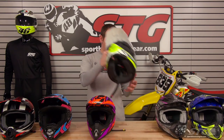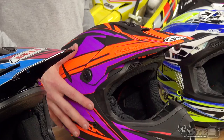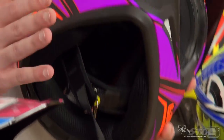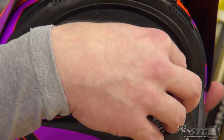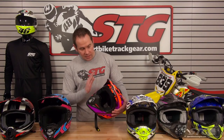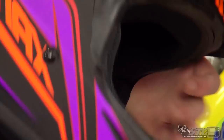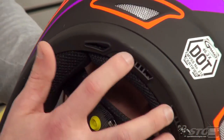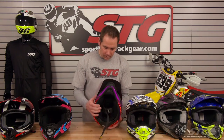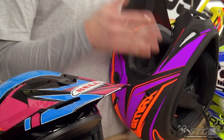Next up is another GMax — the GM46.2 — coming in at just $89.95, still fully DOT approved. This one uses a poly alloy shell design with lots of cool graphics and colors that really stand out. Nice ventilation up through the chin bar and large ventilation through the main chin vent. For $89.95 there's tons of ventilation: three small ram air ports at the base of the shell, three more at the base of the visor up top, those mate to four vents out the back — two at the top, two at the bottom — plus a couple more in the base of the liner at the back of the neck. Fully removable, fully washable liner, and this one also has the space behind the cheek pads for speakers if you're running a communication system.